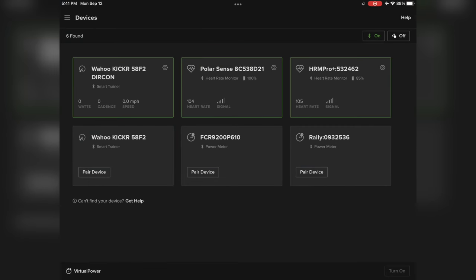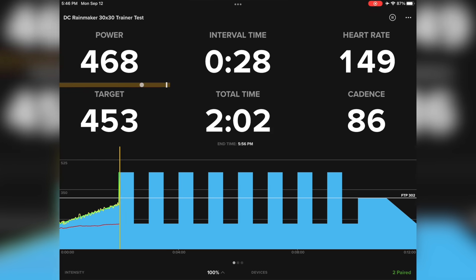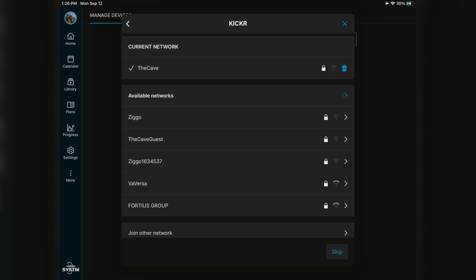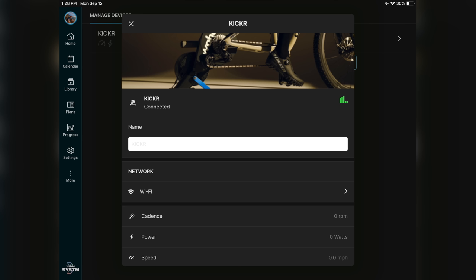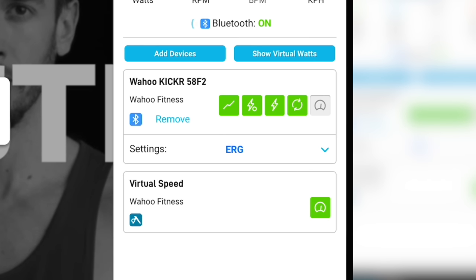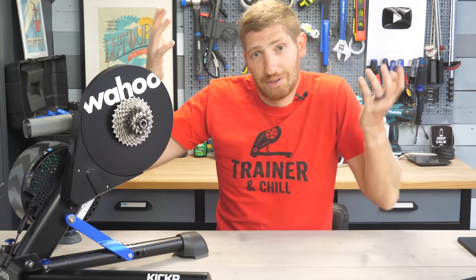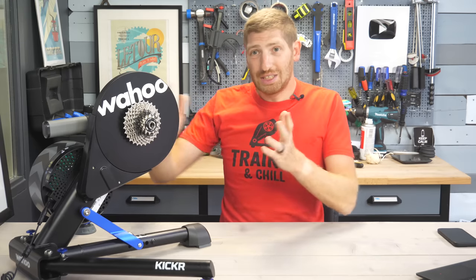TrainerRoad also connected immediately — I could see the DŪRACON item listed right next to the Bluetooth Smart option on the iPad with no problems. Wahoo's own app was actually a bit funky: it saw the Wi-Fi connection and recognized it as a new Kickr, but kept forcing me over to Bluetooth Smart. I didn't have enough time to troubleshoot why, though it definitely supports DŪRACON — it just had the worst Wi-Fi interface of all the apps tested, despite being Wahoo's own app. Using Bluetooth Smart worked fine though.